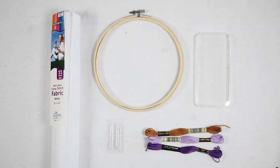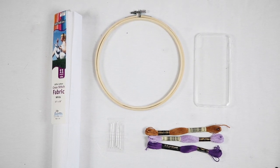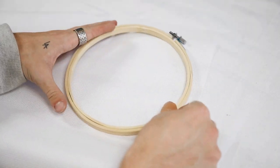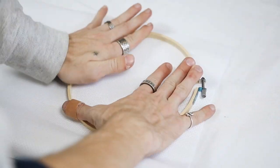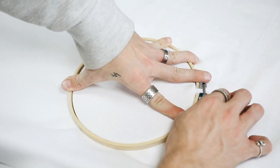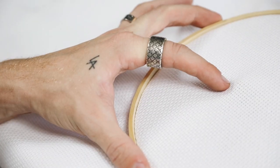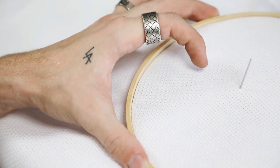This next case is a bit more creative. I used some cross-stitch fabric, an embroidery hoop, a clear case, embroidery needles, and embroidery thread. I started off using my embroidery hoop, picked up for a couple of dollars, and put my embroidery fabric on the inside of it.